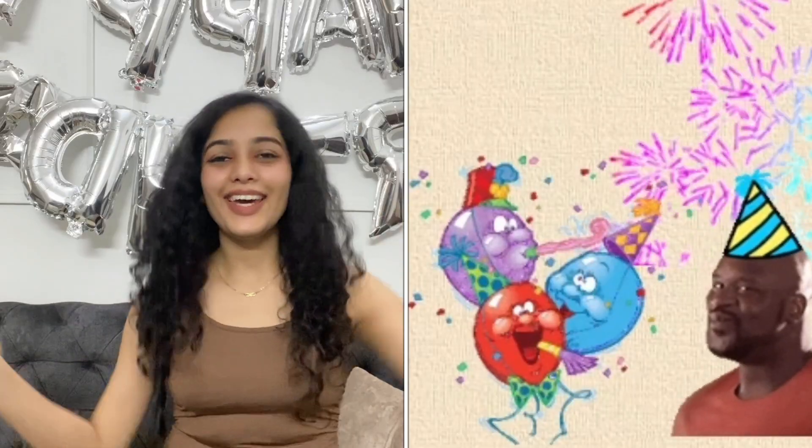Hi guys, it's my birthday! Hello, hello, hello! Welcome to my channel! How are you all in the comment section? I hope you will be healthy and good!